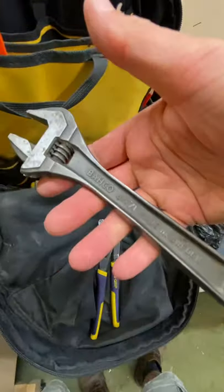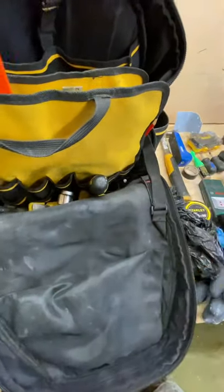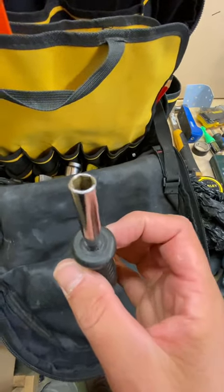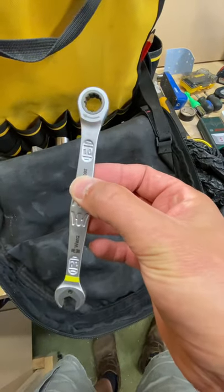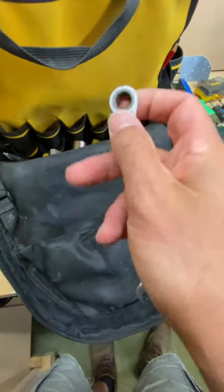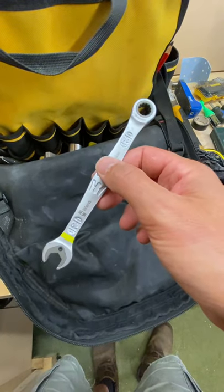A couple of spanners — a Bahco adjustable, gets used all the time. A pair of pump pliers, mainly used for plumbing but a very wide jaw can be handy for all kinds of stuff. There's a handle off an old little socket set that I can put bits into for doing things by hand. And a 10mm Wera Joker ratchet spanner — I use that when fitting kitchen worktops: you have to reach under and do up really awkward nuts, and this makes it much easier. It just stays in the bag.